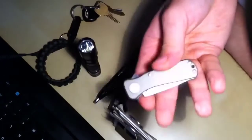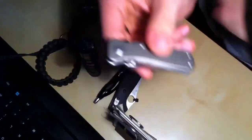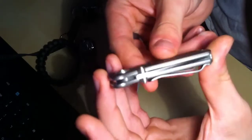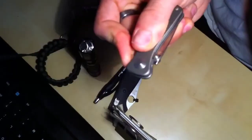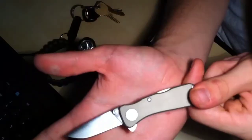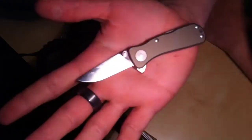This is my Sog Twitch 1. It's a really small, almost like a gentleman's folder knife, and it's really sleek looking. I love this knife — I was using it as my pocket clip and money clip. It's got this little flipper design so you just flick it open. This is something I could carry anywhere and not worry about anyone freaking out because it's just so tiny.